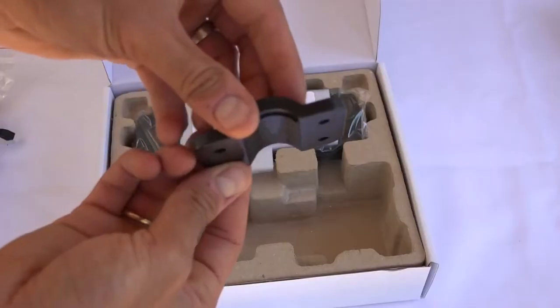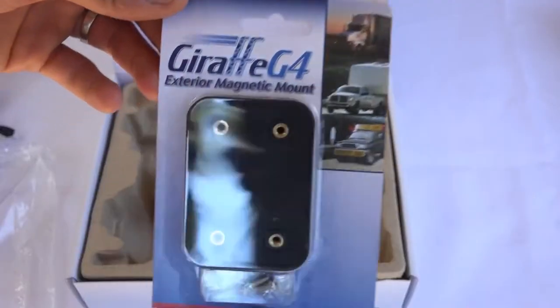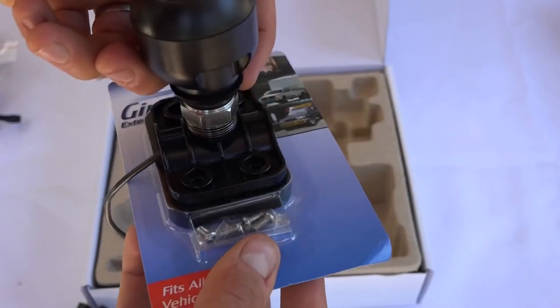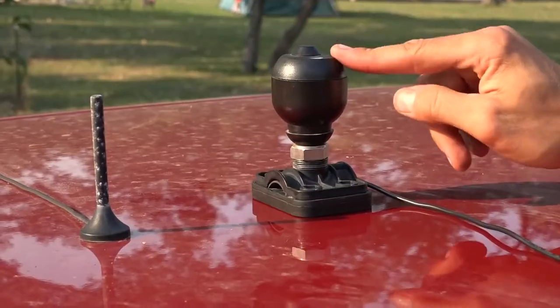This system is really designed for semi trucks — it's designed to mount to a round bar mirror bracket — but the Giraffe G4 sells a magnetic mount that you can screw the sonar base down to and stick it to the top of your truck.